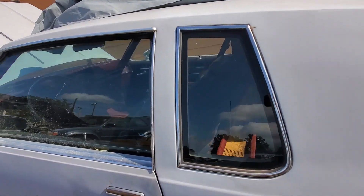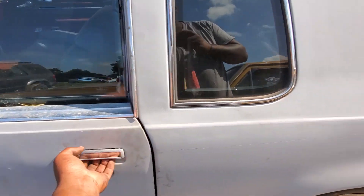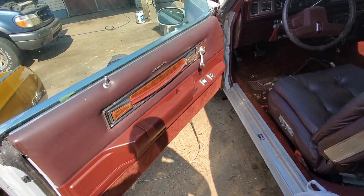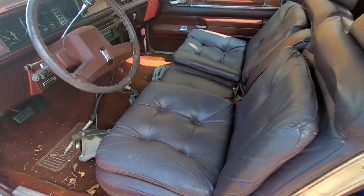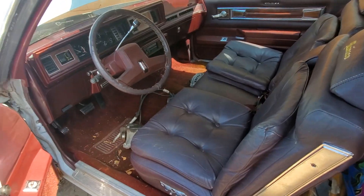The car itself is a Cutlass — it's a pretty solid car, cost me a nice little penny though. The interior is pretty good on it. Somebody came through and changed it over to leather, but personally I really don't like the leather — I really want the cloth, so I may be changing it back.